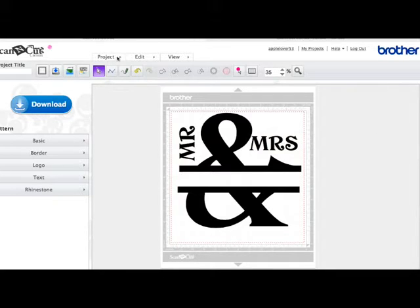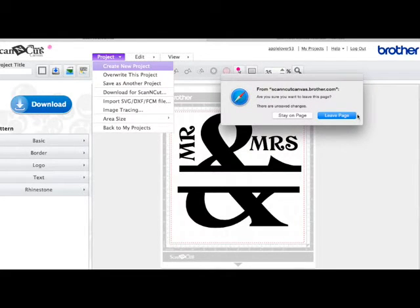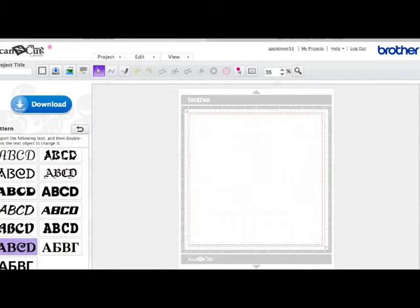I'm going to go to my projects and create a new project. First of all I'm going to come down to the text icon, scroll near the bottom, and use this new font called Cairo. I'm going to double click to select it. Once I've got the flashing cursor I'm going to backspace to get rid of the word text. Then I'm going to hold my shift key down and type the ampersand, which on my keyboard is over the number 7.